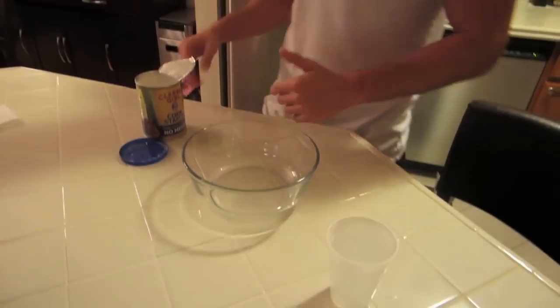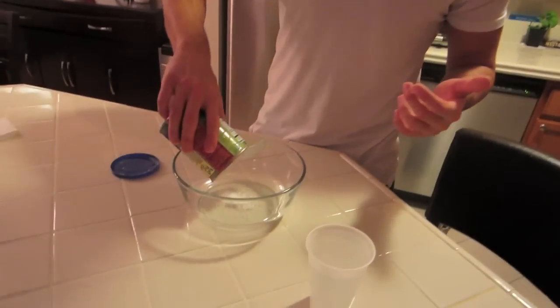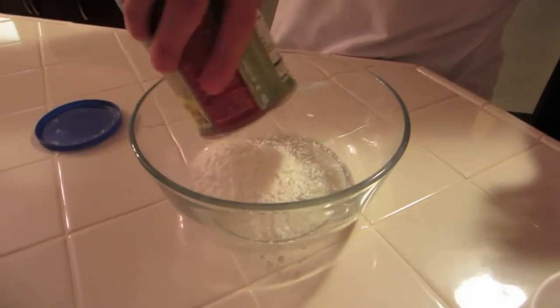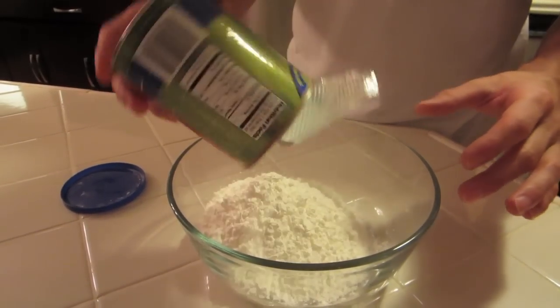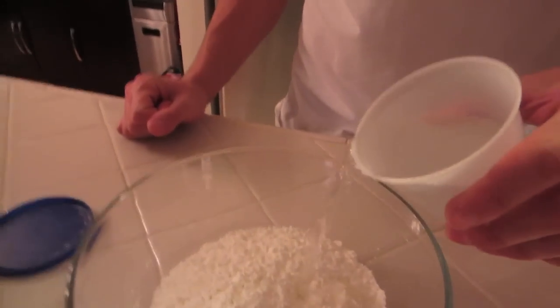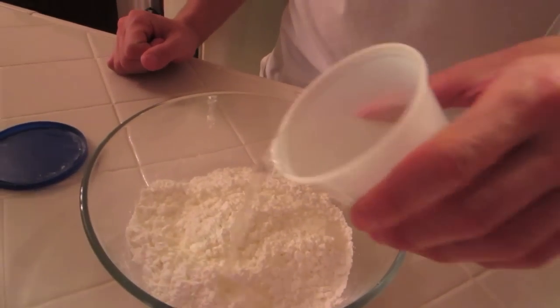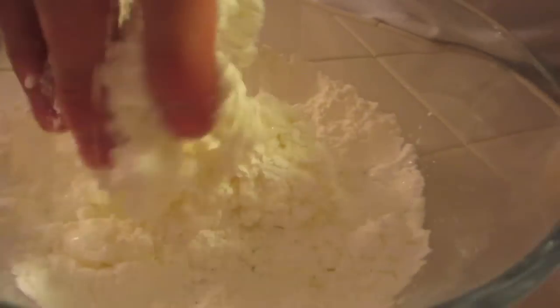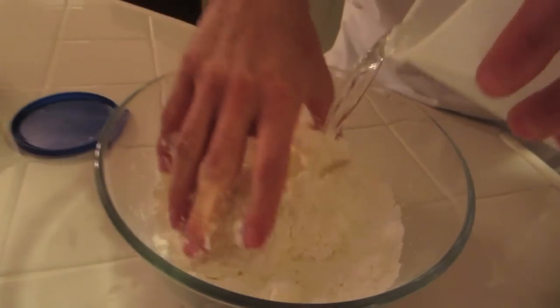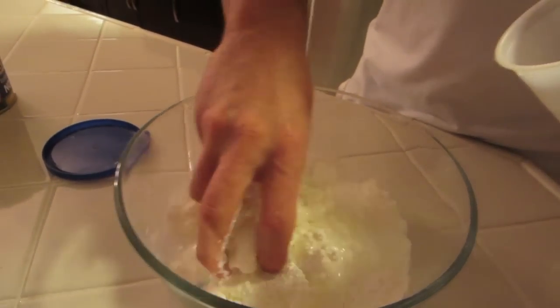Jesse's experiment — I haven't hit you with one in a while and this is a new one for me. You take cornstarch and pour it in a bowl. Then you add water — not too much. This is going to make something that's in between a solid and a liquid, which is pretty cool.